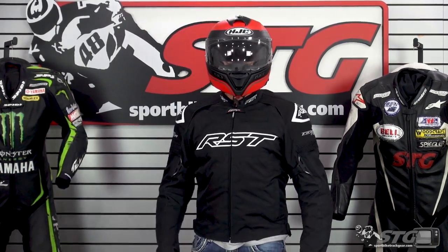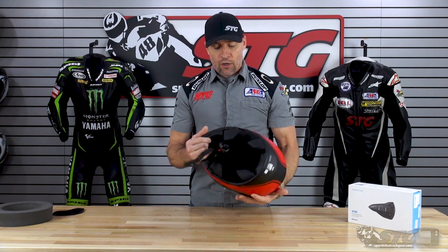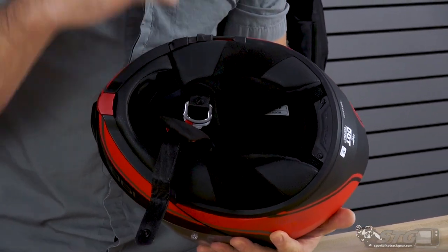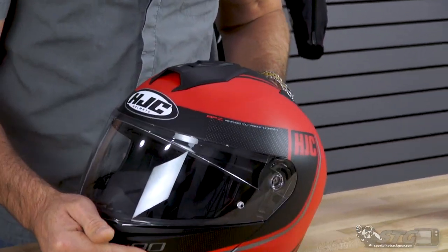The size medium fit me perfectly. The fit and feel of this helmet is excellent. I love the fabrics that they used — they are so comfortable. Felt great against the skin. I think HJC really hit a home run with that part.